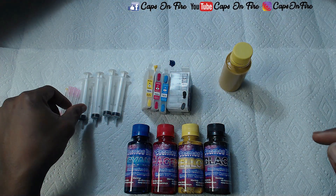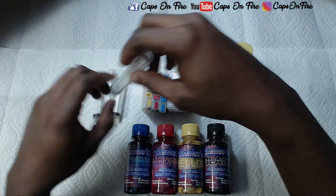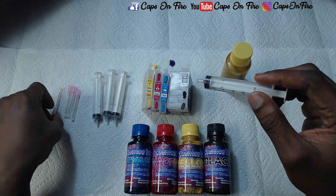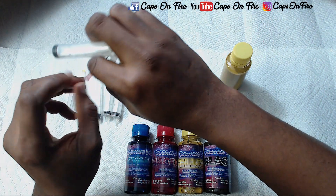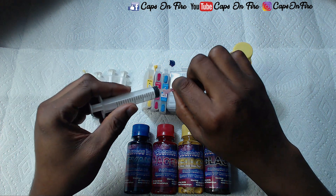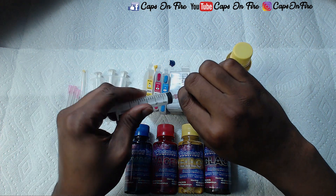Next we want to grab one of our syringes and grab a needle for it. Be careful with these needles — they are extremely sharp, so just be careful not to poke yourself.